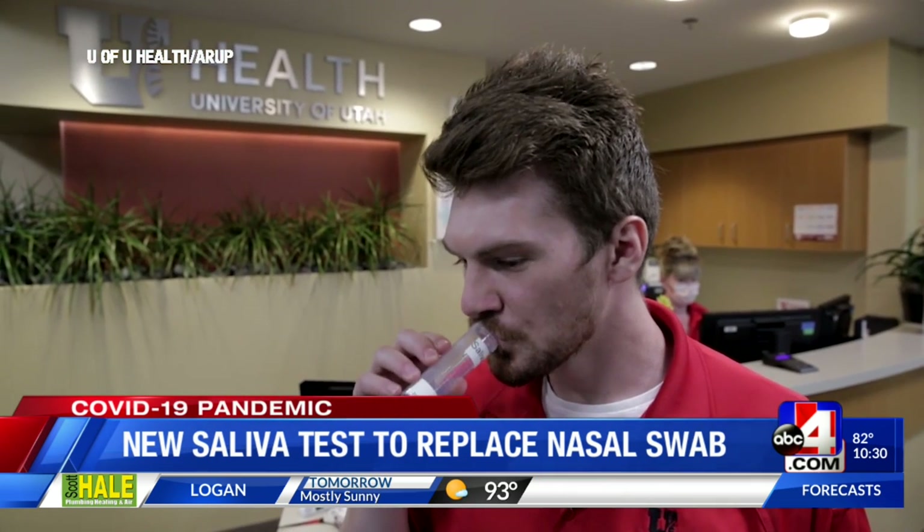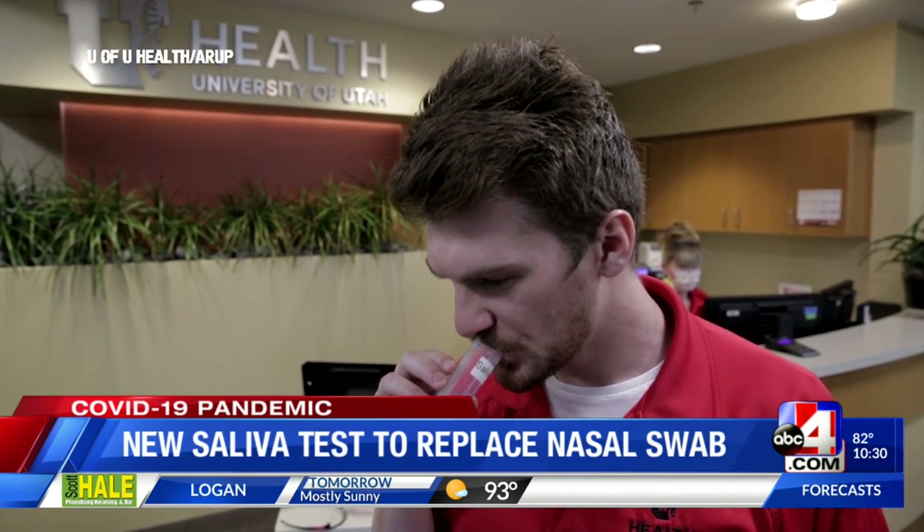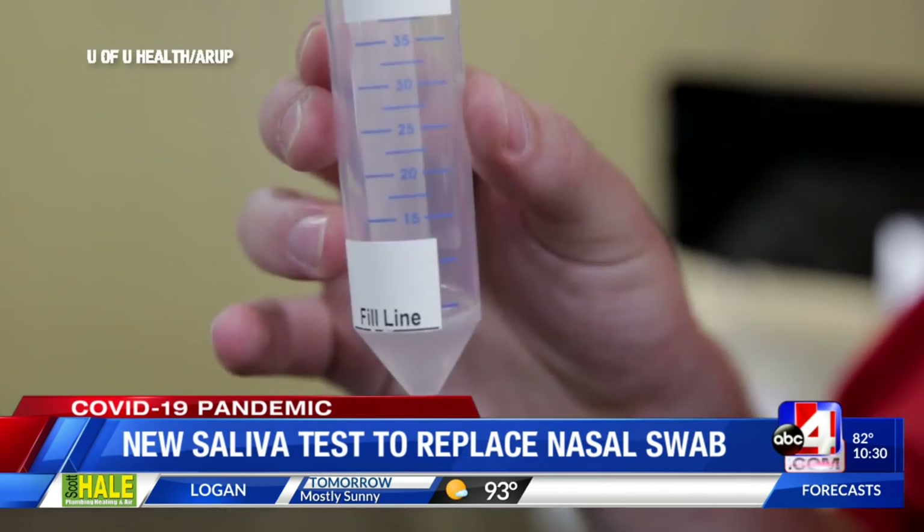Doctors say the COVID-19 saliva test should be available sometime in September. I'm Jason Wynn, ABC4 News.